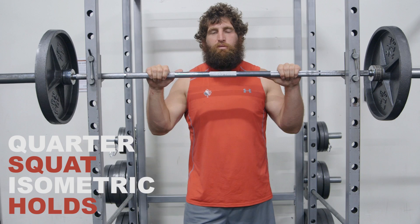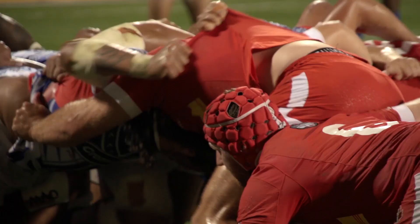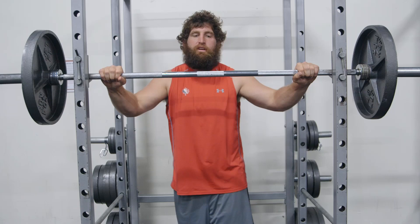One of the things we like to do is just some quarter squat isometric holds. The reason for only a quarter squat is it kind of mimics the perfect scrumming position, and also it's a lot easier on your knee joints than going full. First thing you want to do is just address the bar.